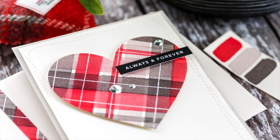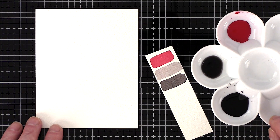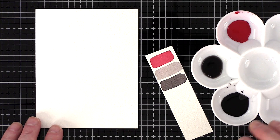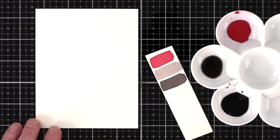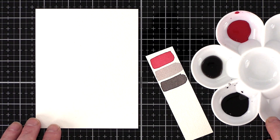I thought I would keep this card clean and simple and use minimal supplies, so this is a card you can knock up at any time, even with just a day or so to go before the day. I've watercoloured various plaids and tartans over the years. I call this pattern a tartan but I think the correct term is plaid, as the pattern has a randomness to it, whereas a tartan is more uniform in design.